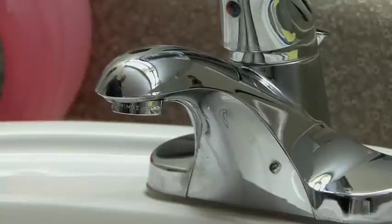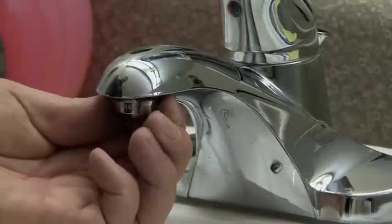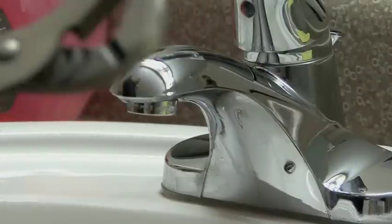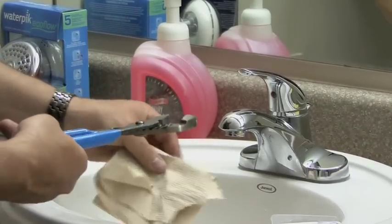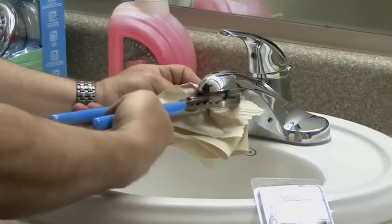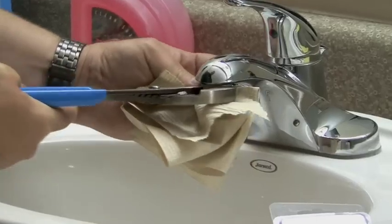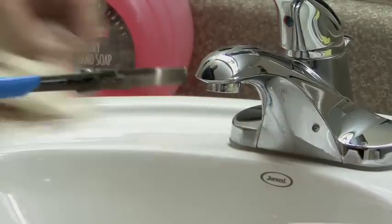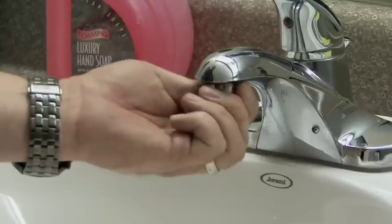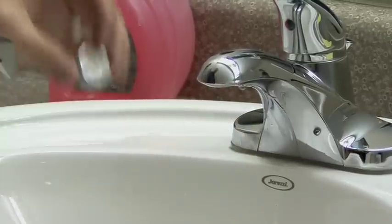So the first thing we have to do is remove the lower aerator. Now this one's a little bit tight, so a simple tool that you may need is a pair of pliers like this. If you don't want to scratch up the chrome, you can simply put a rag or a paper towel around it and apply gentle pressure to the faucet to get the aerator loose. So there's the old one.